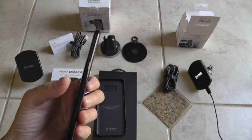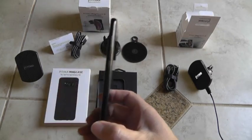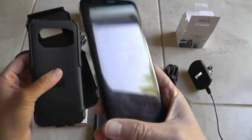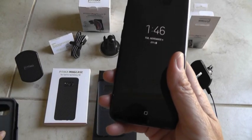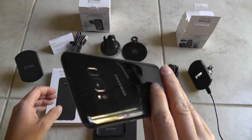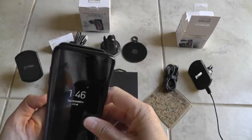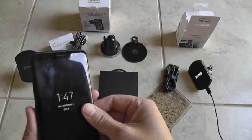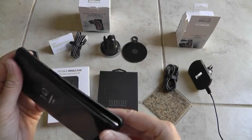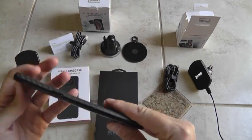I removed the OtterBox case and it's amazing how you get so used to the OtterBox's thickness — when you remove it, it's like half the size. I'm just going to snap the Pitaka case in. Easy.